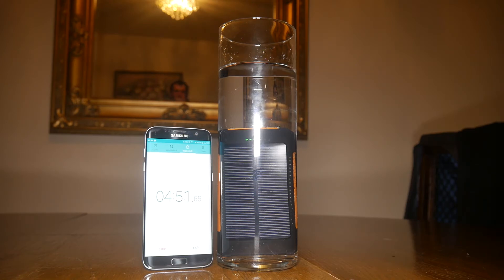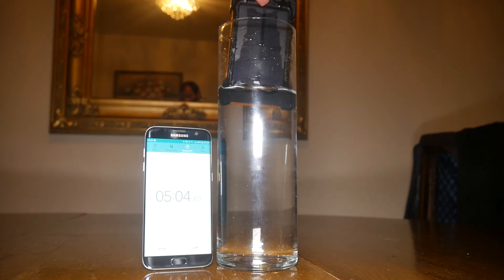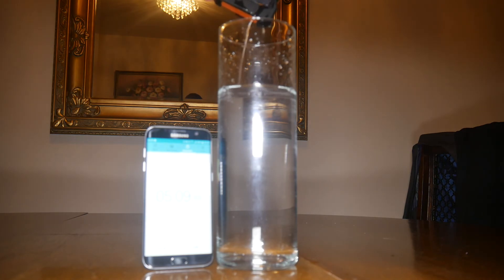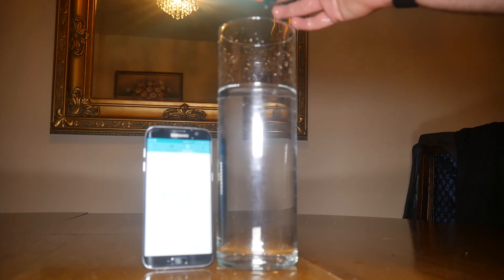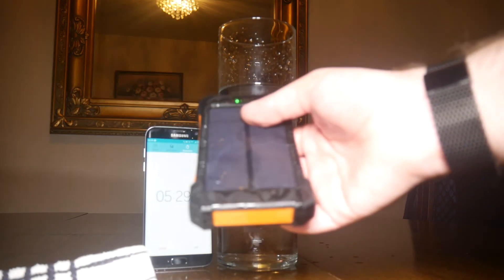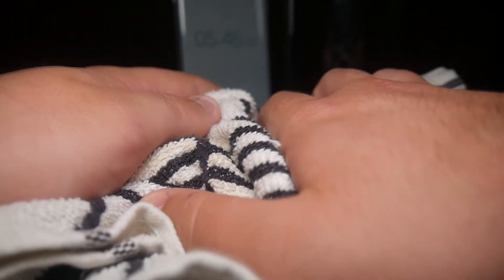Ten, nine, eight, seven, six, five, four, three, two, one, zero — and as far as we're concerned, it's only gone and survived! We're going to take it out and let it drain as much as possible. It's got my phone wet — I can't tell if it's leaking or if it's just covered in a lot of water. Oh, hang on — the button just pressed itself. I can hear water inside.